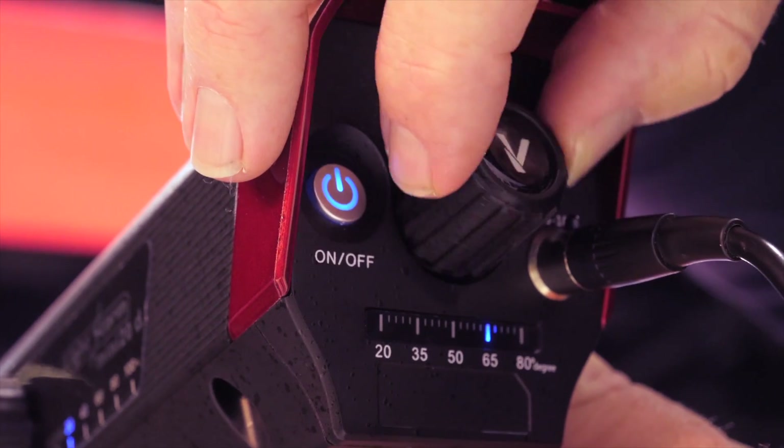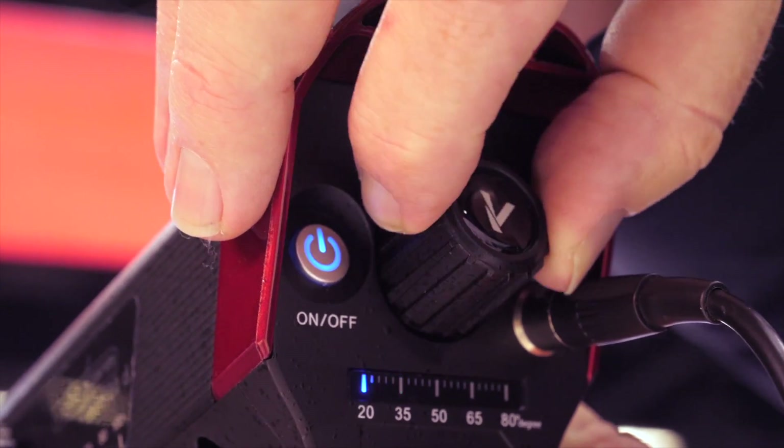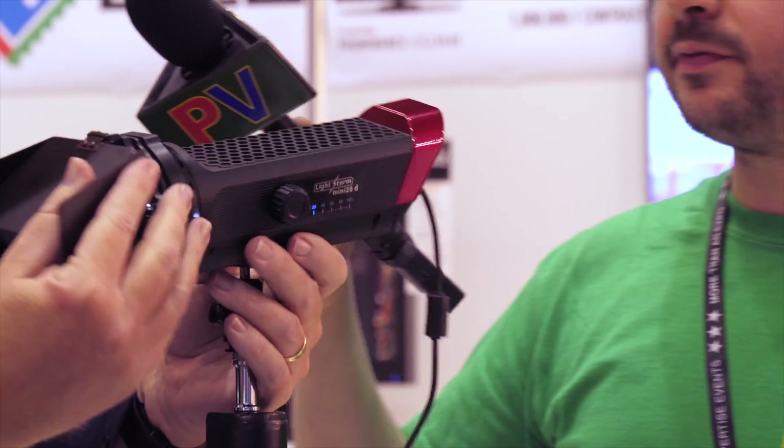You can see the spot mechanism here. I'm at 50 degrees, and I'm turning it all the way down — now I'm at 20 degrees. Just a little thing, but a beautiful feature that they've put in the unit.